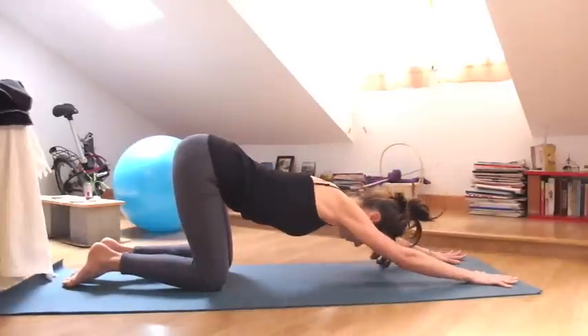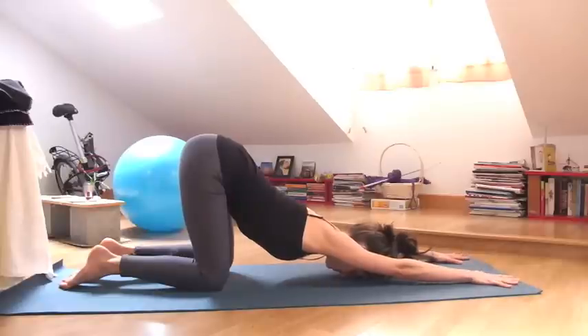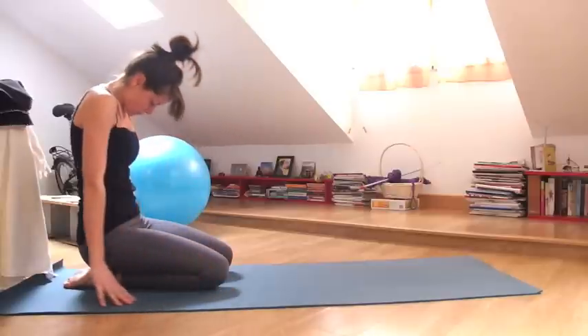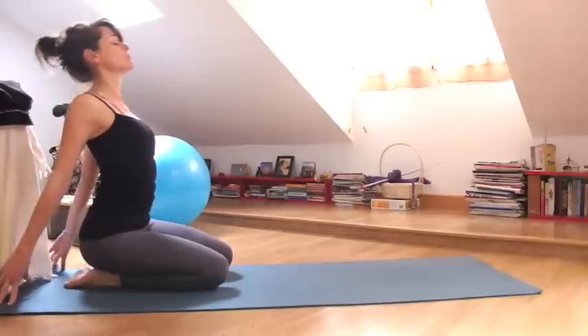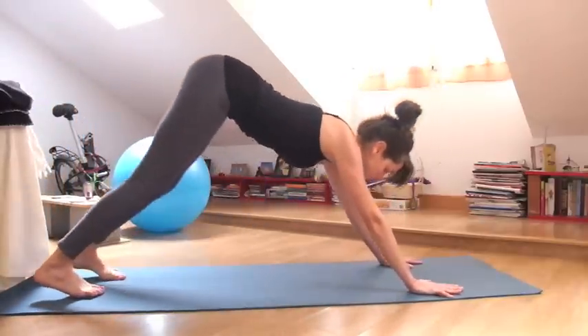Walk the hands out in front of you, Anahata asana. Hips stay above your knees. From there, ripple the spine back on your knees like a wave. Bring the fingertips behind you, lift your heart up towards the sky. And exhale, hands come out in front of you, Downward Facing Dog.